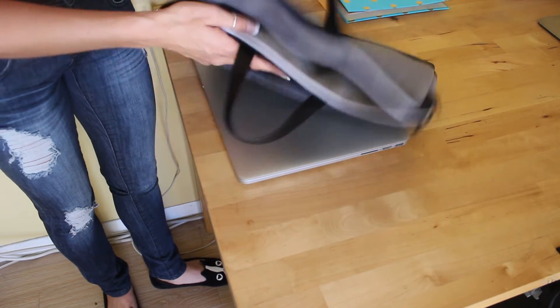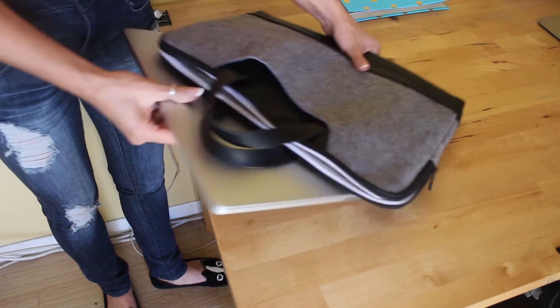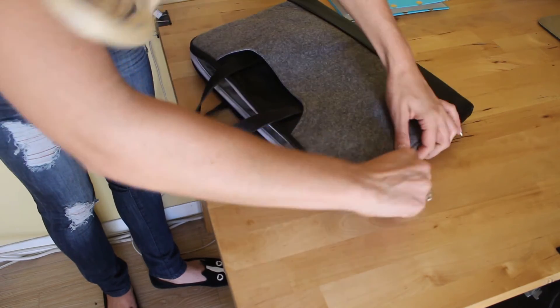I love that there's a handle. I really like this case and for only $20.99 I think it's a great purchase for your laptop.